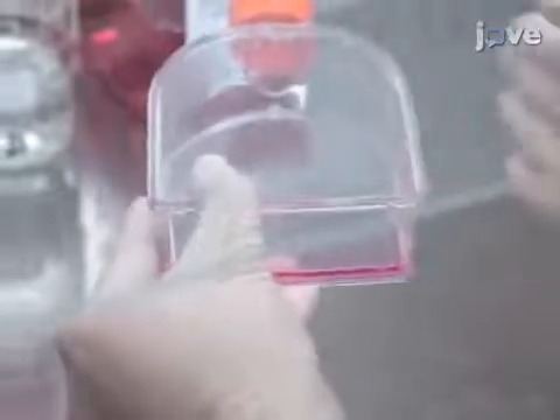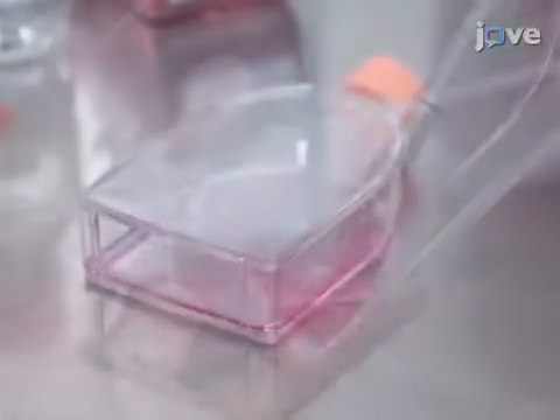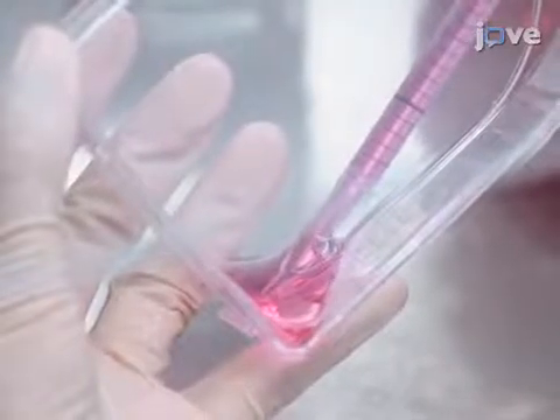Next, tap the dish gently to remove the cells. Resuspend them in 5 milliliters of culture media.